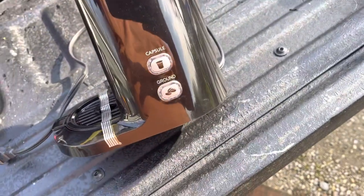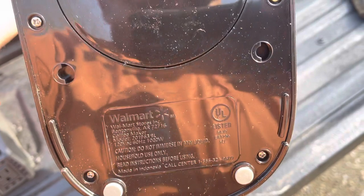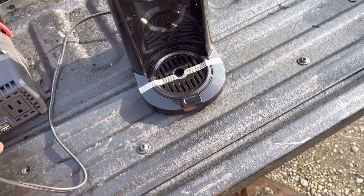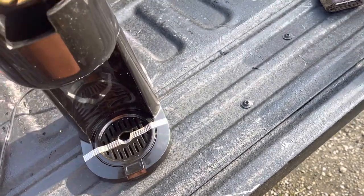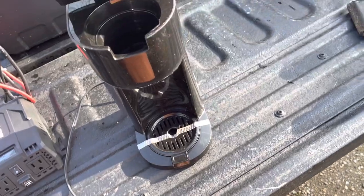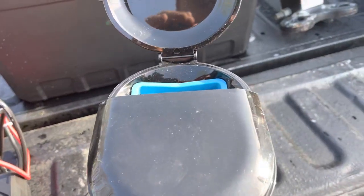This is a Mainstays from Walmart, it's $20. It says it takes a thousand watts. The good thing about this is it comes with the regular coffee filter, and it also has one of these for the Keurig cup. I've got it in the truck — I don't really use the Keurig cups too much, so I just use the regular filter. It is a single-cup coffee maker.